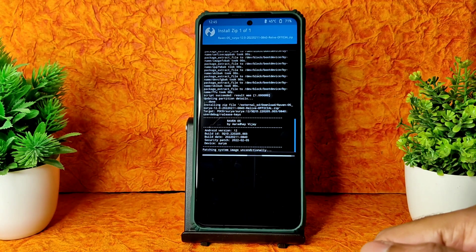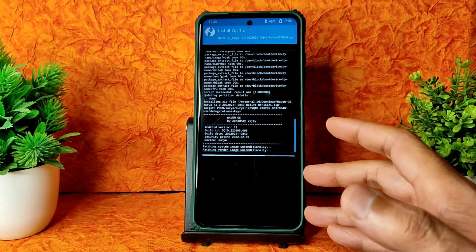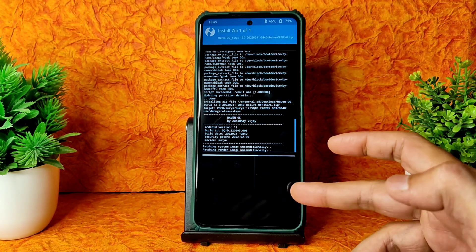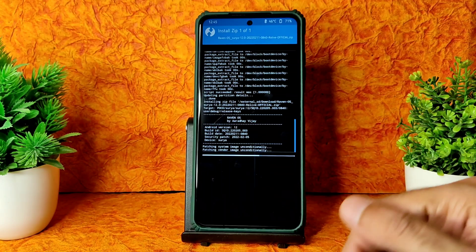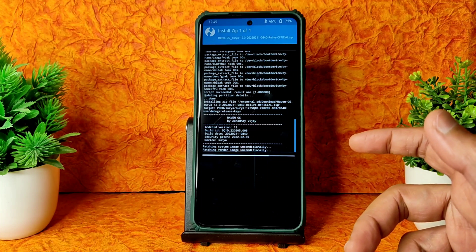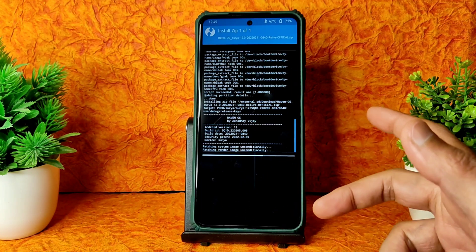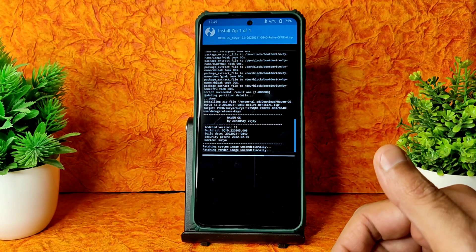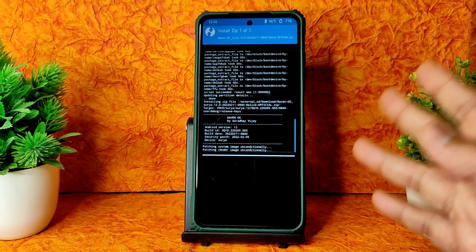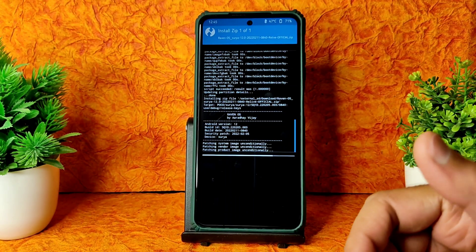If you want to see videos about any particular problem you're facing on the POCO X3 while flashing, you can ask and I can definitely help. But just spamming 'which is the best ROM' - even if I say a ROM is the best, you won't actually be satisfied with it. It depends on you. Don't ask me about best ROM. I will specify things in my video and it's up to you whether it suits you or not.